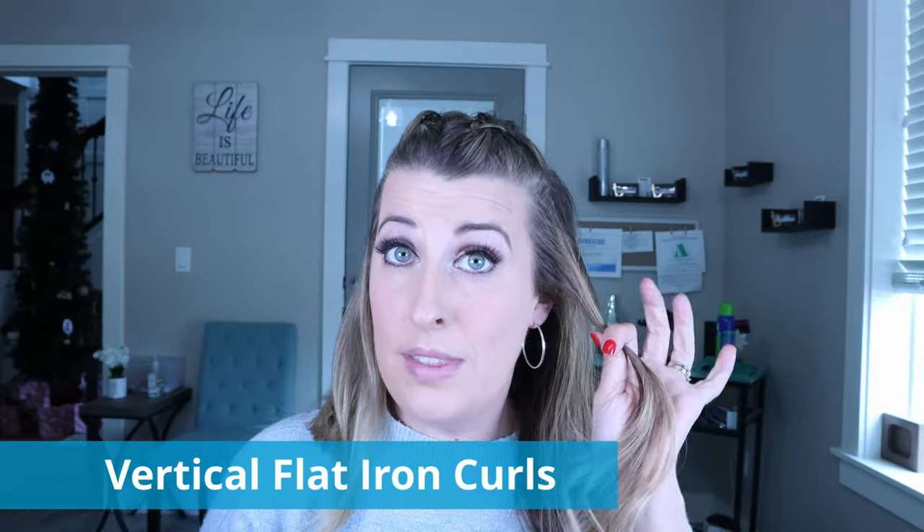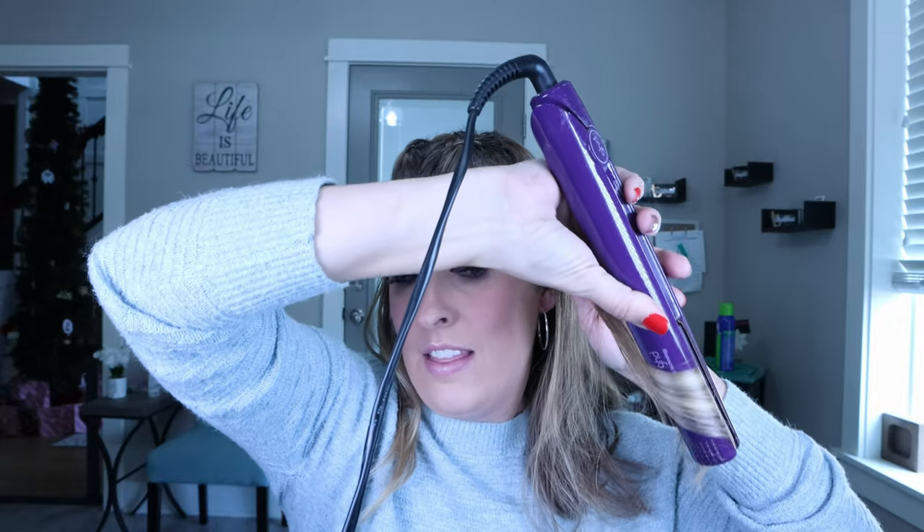Now let me show you different ways to curl your hair to achieve different types of curls with your flat iron. We're going to start with the front section. I always like to curl the hair closest to my face away from my face. I'm going to show you how to get longer looking curls that are a little straighter on the ends — holding the flat iron vertical or at an angle.